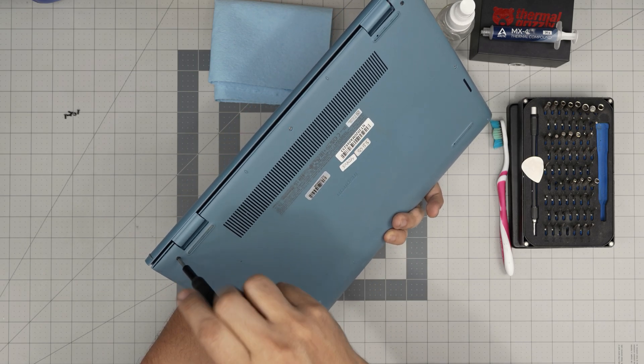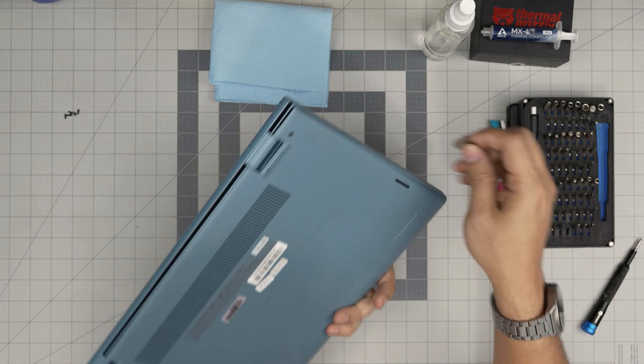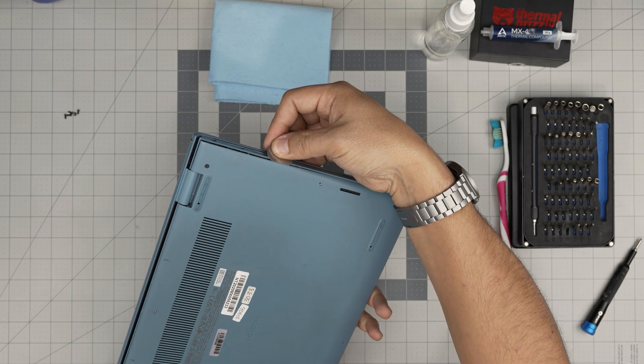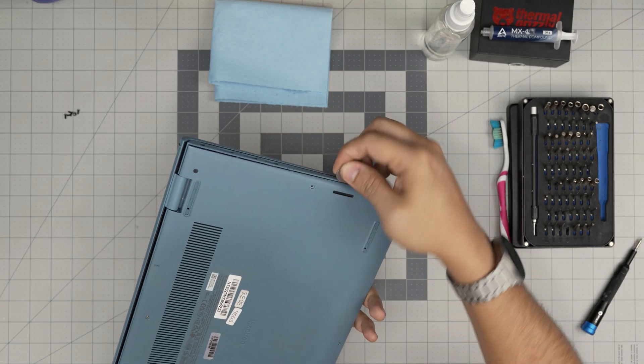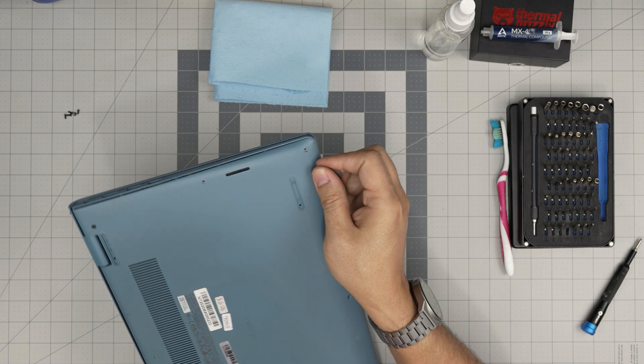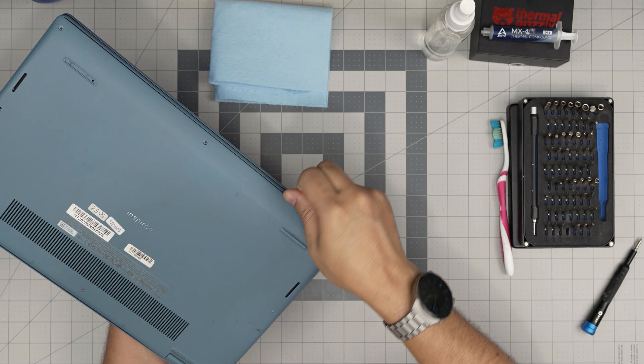Do the same thing on the other side — you'll see that gap opening, and stop after a few seconds. Now put the guitar pick two or three millimeters into the cover gap and just twist it. You want to hear a nice big click — you're not breaking anything, the clips are getting loose. Work your way along the front end all the way to the corners.